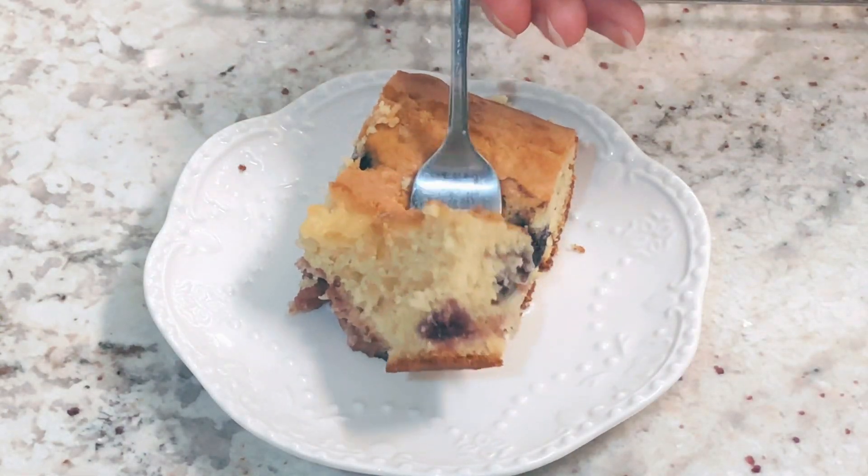Take about a quarter cup of packed light brown sugar and sprinkle it around everything, doing your best to spread it evenly. Then bake at 350 degrees Fahrenheit for about 40 to 45 minutes.